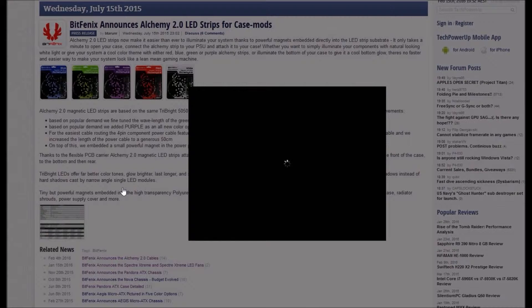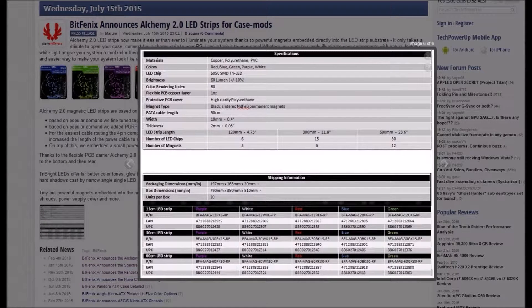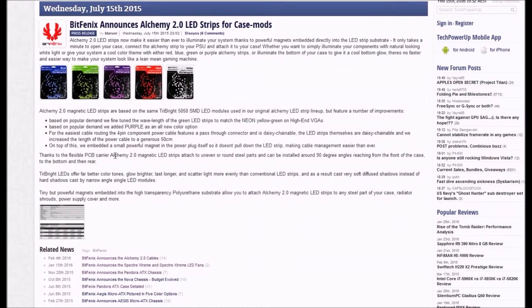We can see in this specification graph the available colors: purple, white, red, blue, and green. The green variant is the closest match to the color on Nvidia graphics cards, which is good. The magnetic attachment is much better than the older tape-based strips, which wrap around your case and start falling off if you pull the power cord even slightly. Those use double-sided tape that doesn't hold well on warm surfaces and stops working after just a few uses.